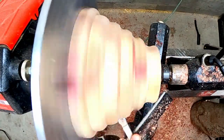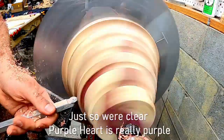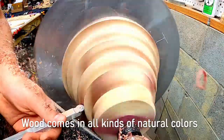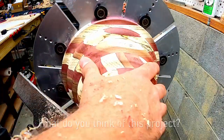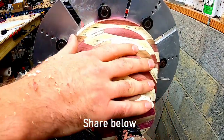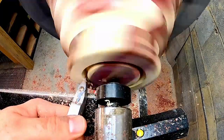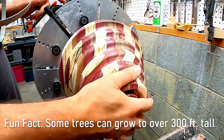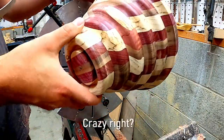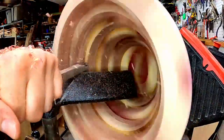When sanding, I sanded the outside down to one thousand grit. Since I needed to turn the bowl around, I added a mortise to the bottom and it fit nicely right over the chuck. For the inside of the bowl, all I used was a circular carbide, and I also sanded down the inside to one thousand grit.